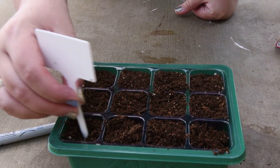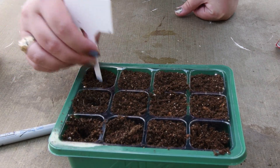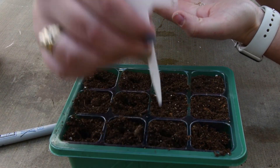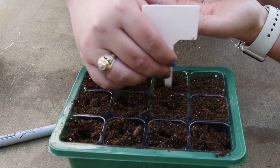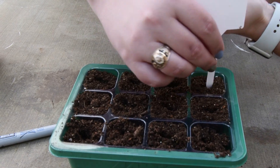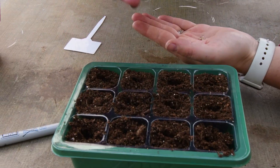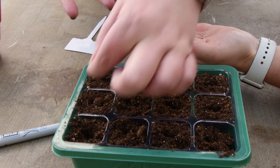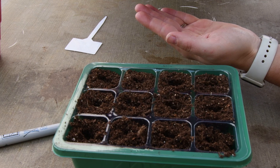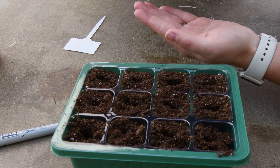We're just going to use this little seed marker to make a small hole — you can also use the tip of a pencil. There's a rule of thumb to plant seeds twice as deep as the actual seed is. Tomato seeds are one of the larger seeds. Things like carrots, you can almost just plant on top and brush a little soil over because they're so tiny. We're going to put one seed in every little pot. If you happen to get two in one, it's okay — you can separate those later. Just drop them down in there and cover them up with the soil.